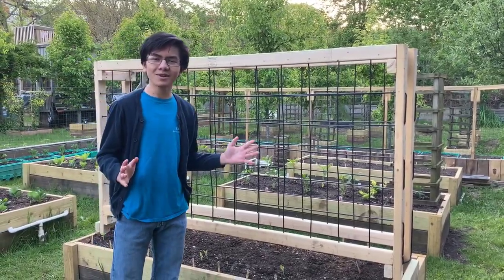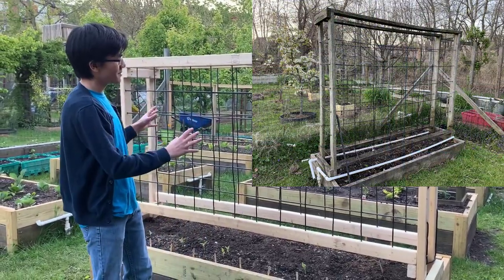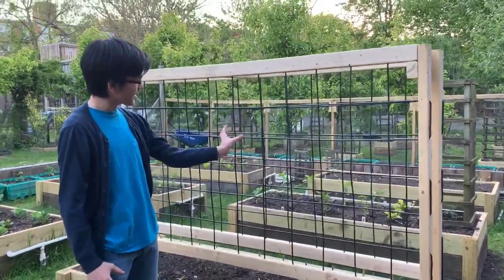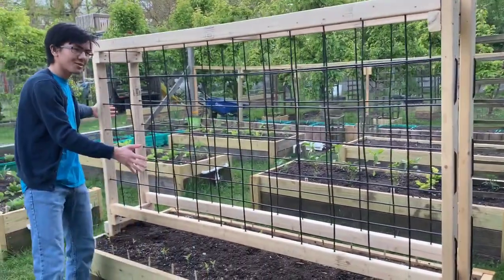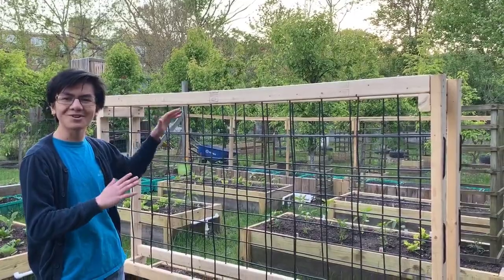If you've watched our previous videos, you might have seen the older trellises that we've had, and these are sort of identical to them, but there are a few key differences. For one, the spaces in between these cables are a bit thinner, the entire trellis is also a bit thinner, and most importantly, it's shorter so that my mom has an easier time gardening.